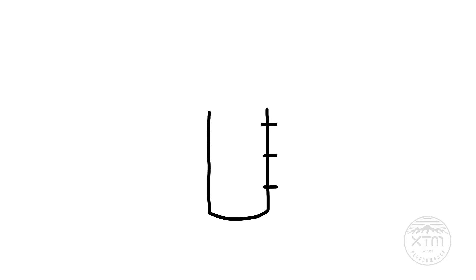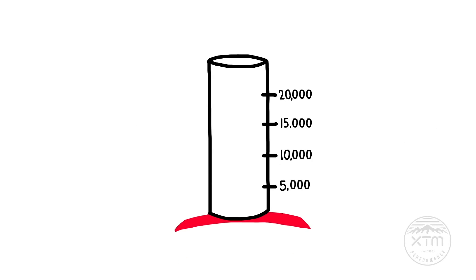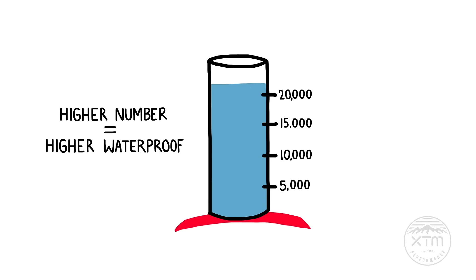A one-inch diameter tube is placed vertically over a piece of material which is backed with the waterproof membrane. The tube is filled with water, and the water's height in millimeters when leakage begins through the fabric becomes the waterproof rating. The higher the number, the longer and more water pressure the garment can withstand.